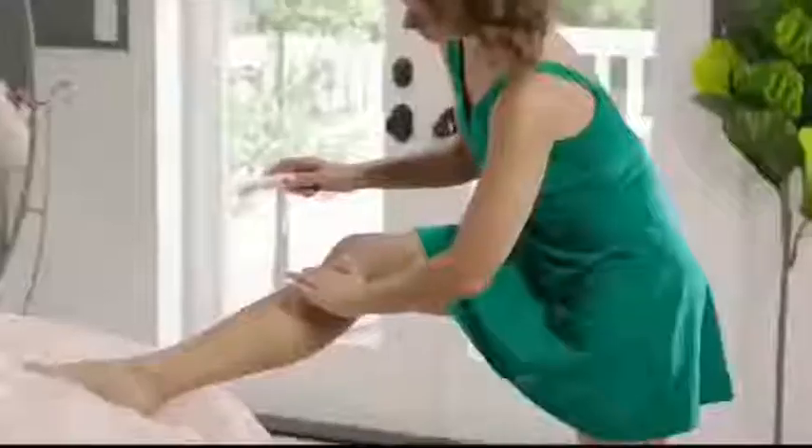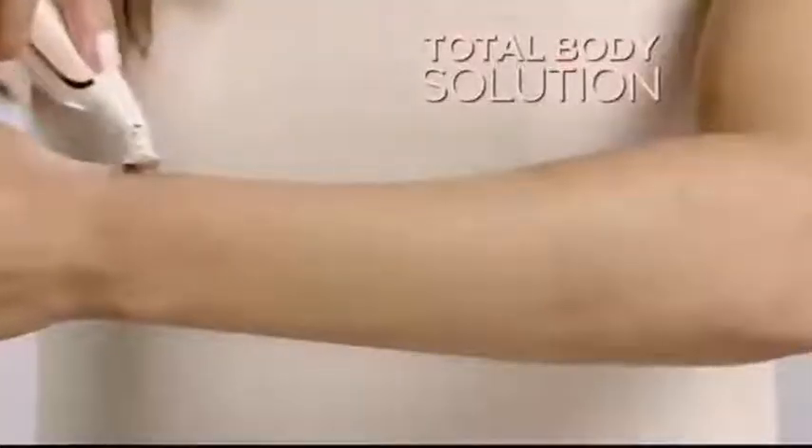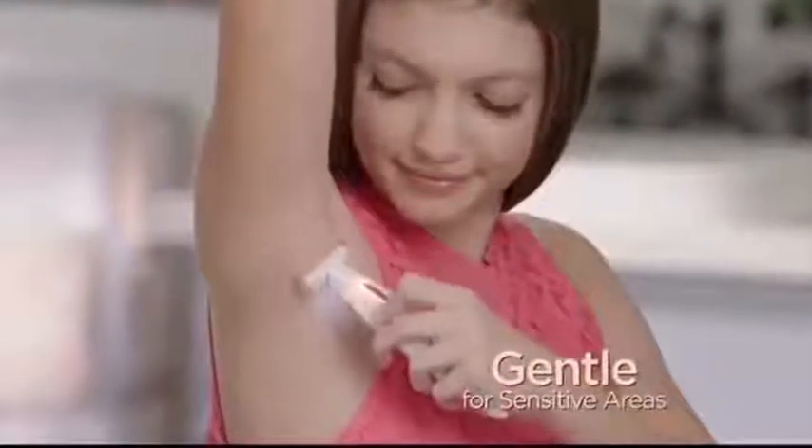Your way to shave, where you never have razor burns, nicks, bumps, or cuts ever again. Total Body Solution for instant, painless hair removal. Perfect for your most sensitive areas.